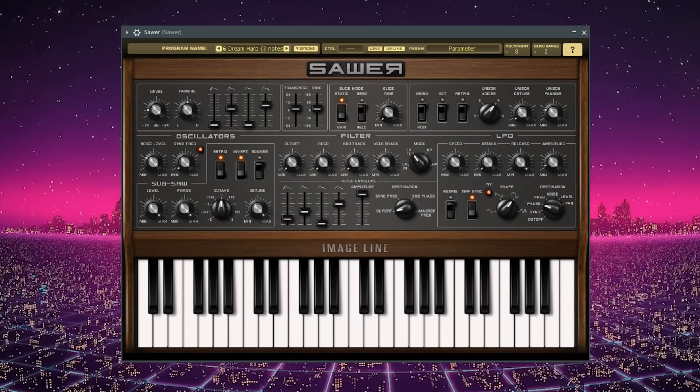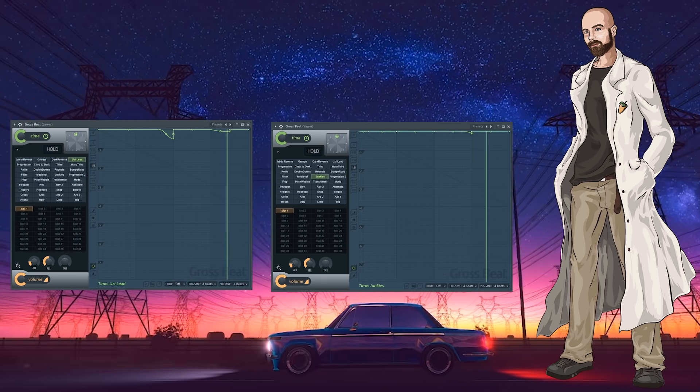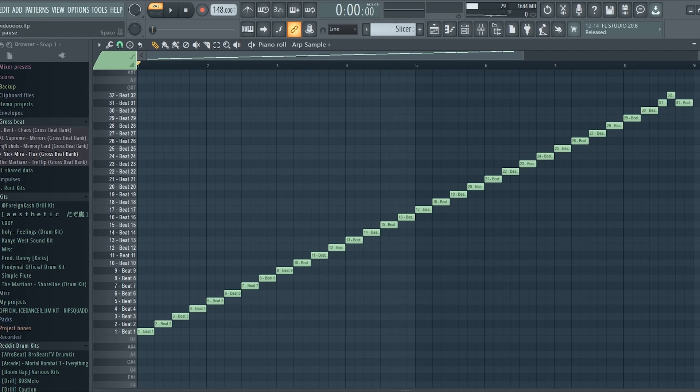I opened up an arp in Saar and laid down some arpeggiated chords. I added a bandpass filter, some reverb, two Gross Beat presets, and another EQ. Then I exported the pattern clip and dropped it into an instance of Slicer. Here's what the arp sounds like now.